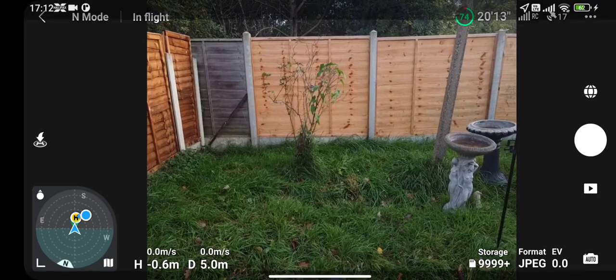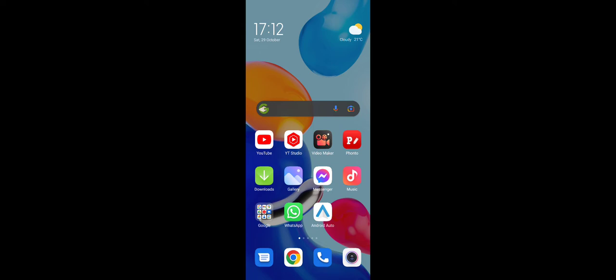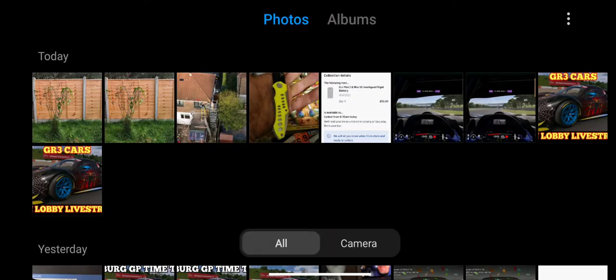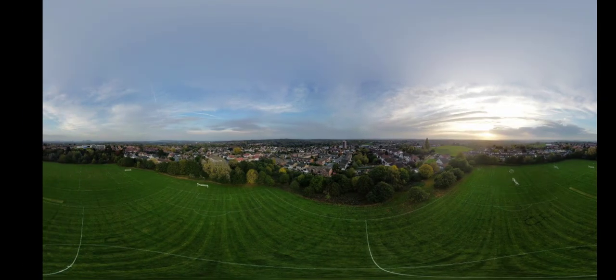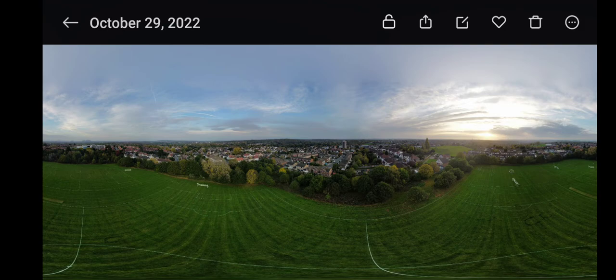Basically what I'm going to do - I'll get out of this, click on my drone, and go to my mobile device. I'll share that to Facebook and see how it turns out anyway.